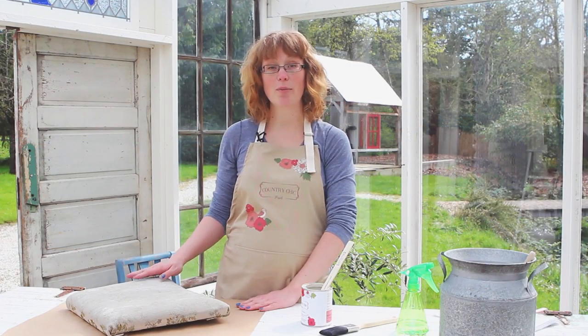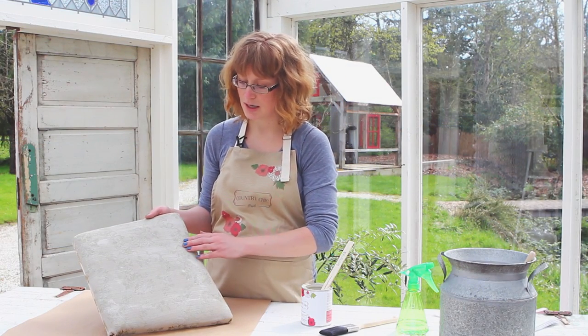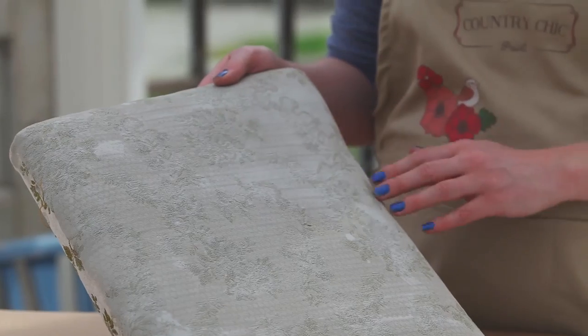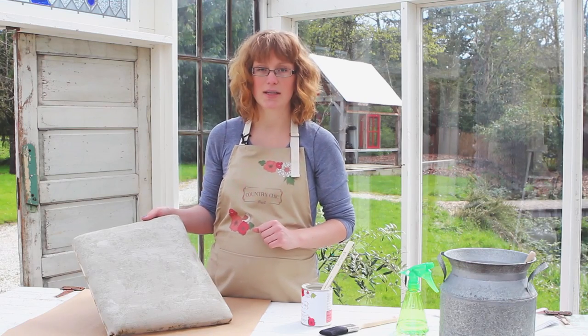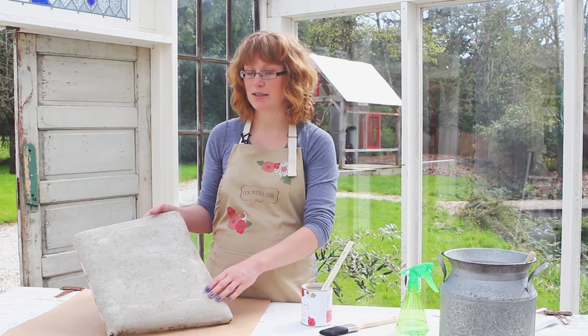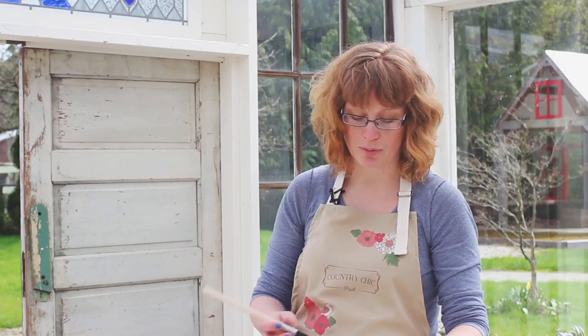It has been about an hour since we painted the upholstery of our chair and as you can see it hasn't fully covered the upholstery yet. You can still kind of see the green coming through a little bit. When you're painting fabric that is to be expected, so we're just going to cover it with a second coat of paint.